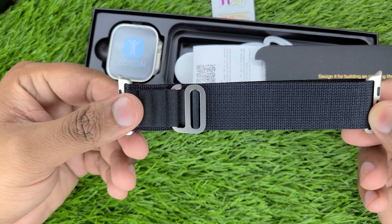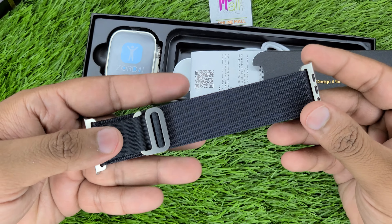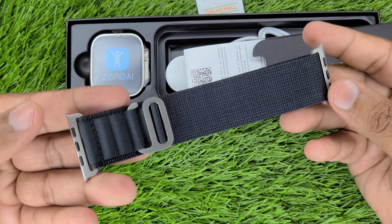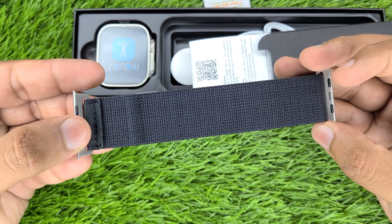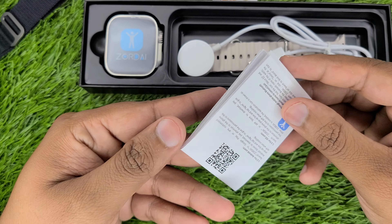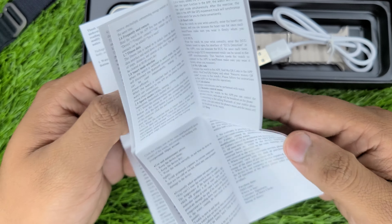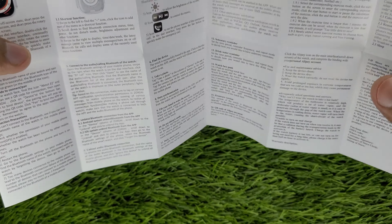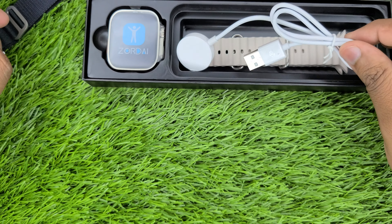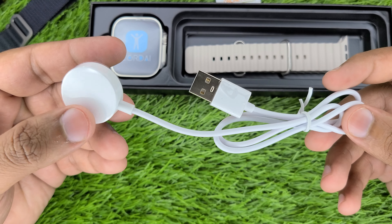First of all, we have an alpine strap. If I show the quality of the alpine strap — it is a strap with a lot of build quality. With this, you will also get a manual with Zordai's details. You will also get a wireless charger with a long cable. It is very good quality.